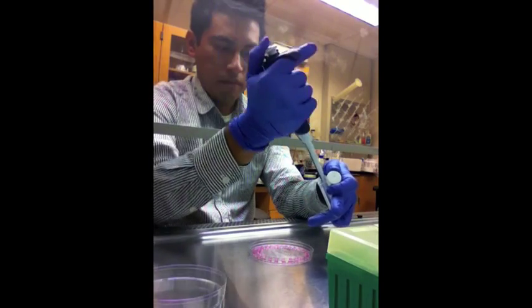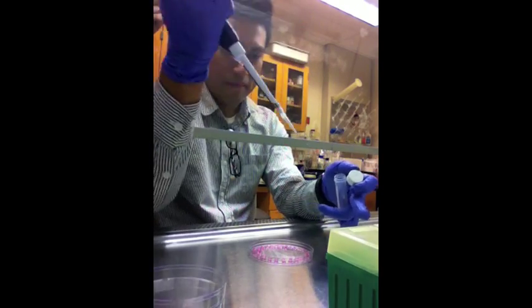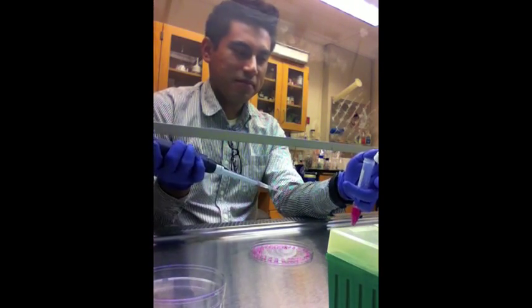Always use good sterile techniques. If your tip accidentally touches the outside, always exchange it for a new tip.